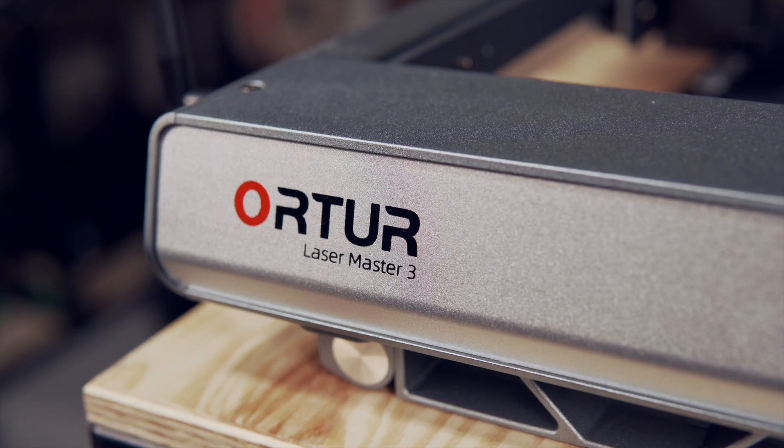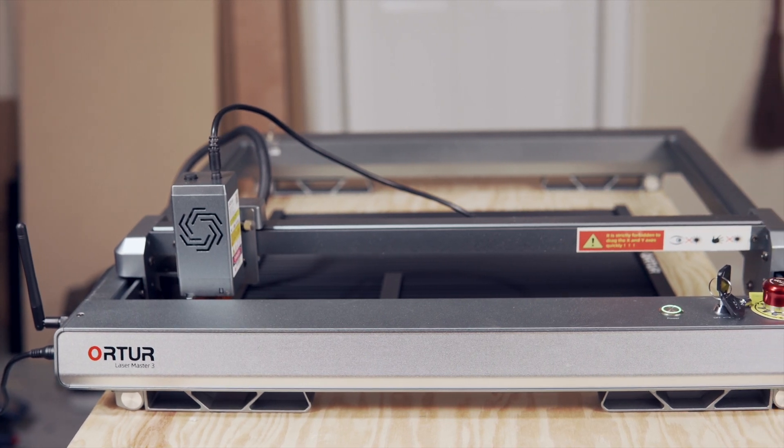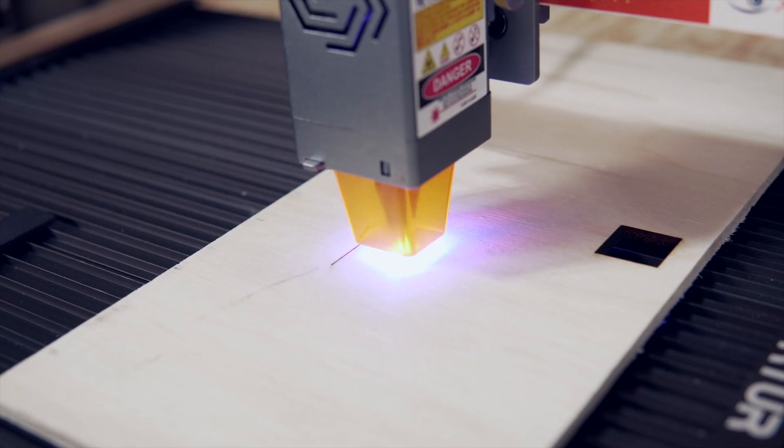The Ortur Laser Master 3 is a 10-watt diode laser with a work area of 400x400mm. The 10-watt output allows for quicker engravings and improved cutting efficiency.